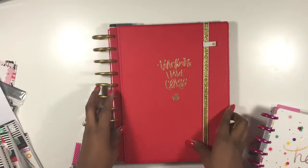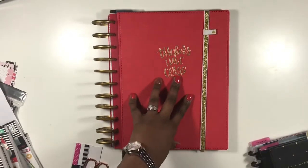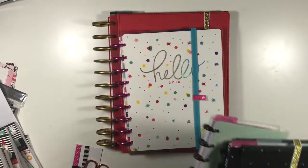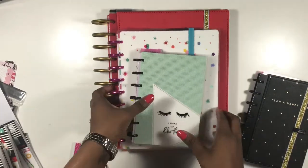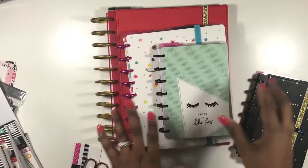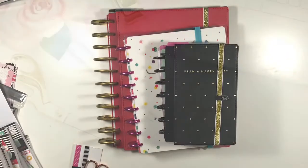So to recap: I have one big planner, two classics — one not pictured — and two minis. The personal mini will be with me everywhere I go. The teacher planner will come with me to work. The other three planners stay at home — I'll plan in those at home and leave them open.